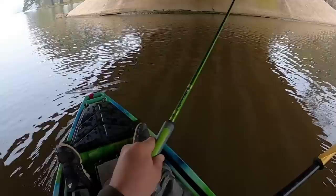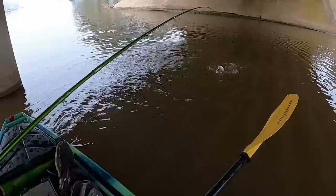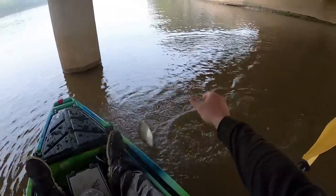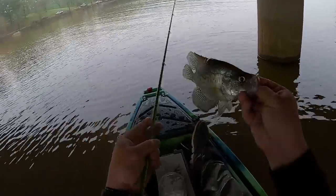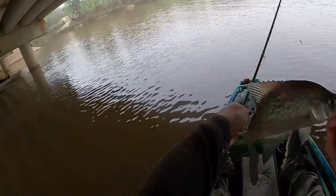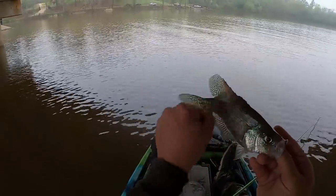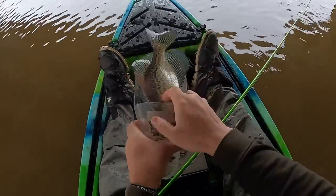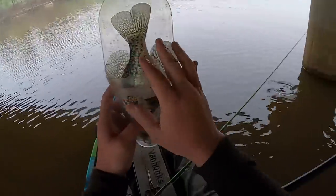Uh-oh. Look at that one, bro. He got the fungus, but it'll be all right. I don't think nobody else is going to mess with him, so I might as well keep him. That stuff just rubs off. That right there, guys, is called ick — it'll literally just rub off with your thumbnail. Just shy of 11.